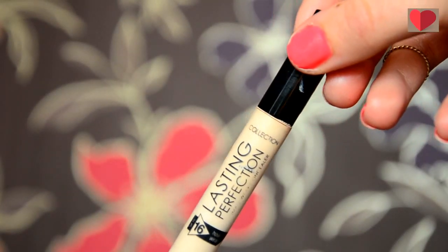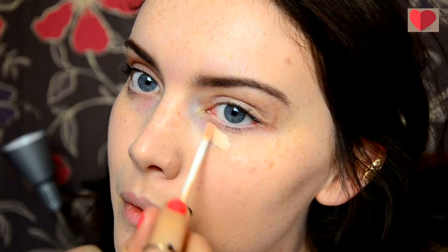We are going to take the Collection Lasting Perfection Concealer, this is in the shade Fair, and I'm going to pop this under my eyes and over any blemishes and again use my Beauty Blender just to blend it all out.